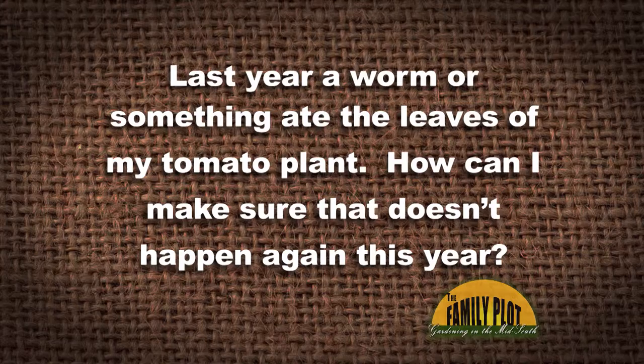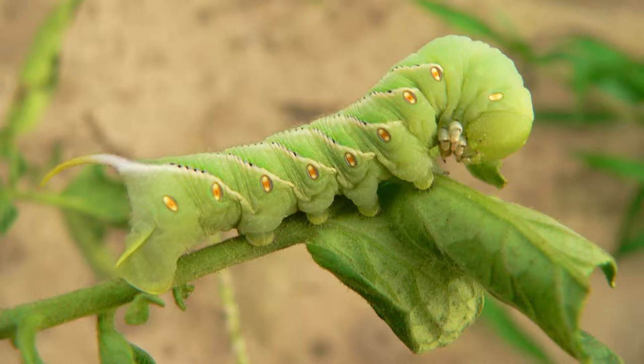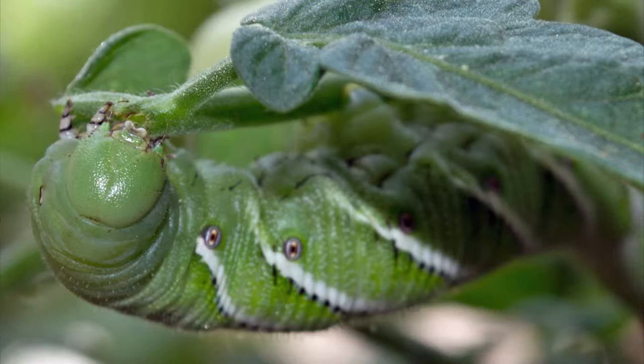Last year, a worm or something ate the leaves of my tomato plant. How can I make sure that doesn't happen again this year? So last year they had a worm — it was probably a large worm. It eventually became a large worm, probably either a tomato hornworm or a tobacco hornworm, and fortunately there are several things that you can do to prevent that from happening.